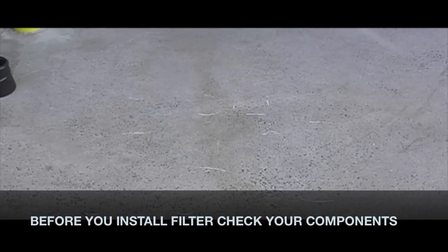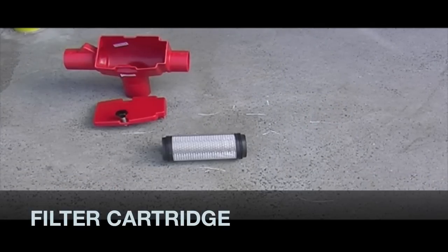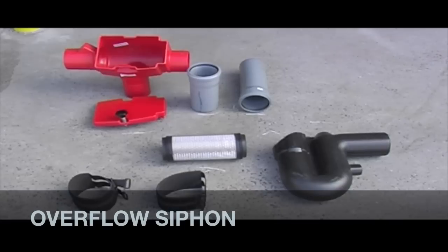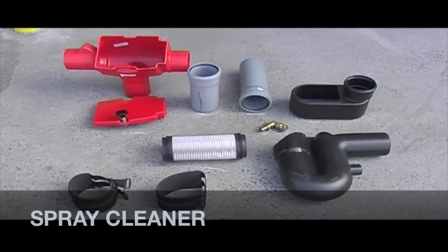Check first that you have all the components: filter body, filter cartridge, inflow and outflow adapters, Spanfix fixing collars, overflow siphon, inlet stilling pot, and spray cleaner.